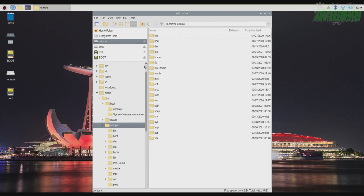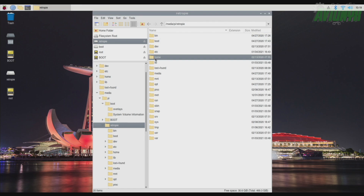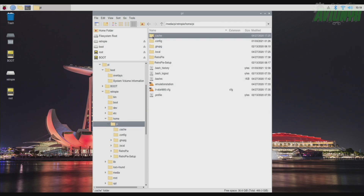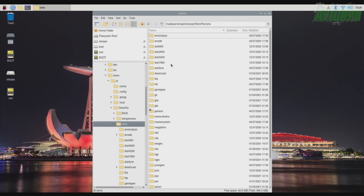Go to RetroPie and then go to home. Double click on that, then double click — or triple click — into RetroPie and ROMs. For some reason, I have to triple click with this keyboard. So this is everything that's on my RetroPie card.